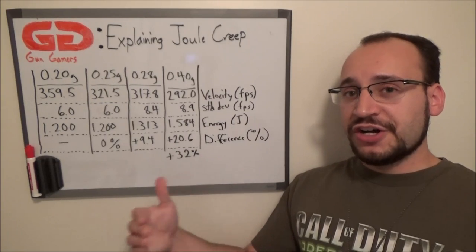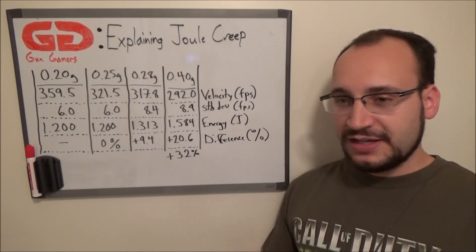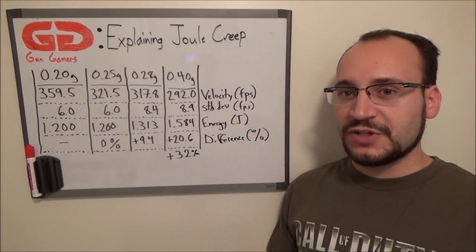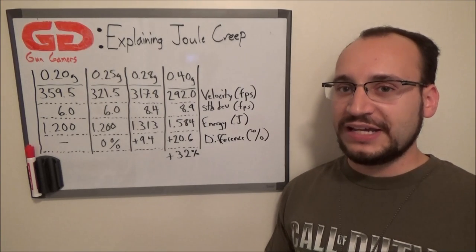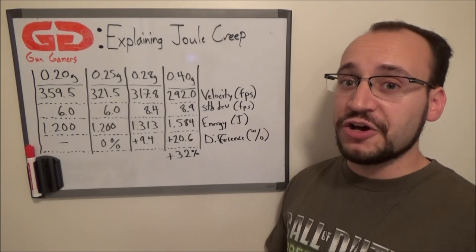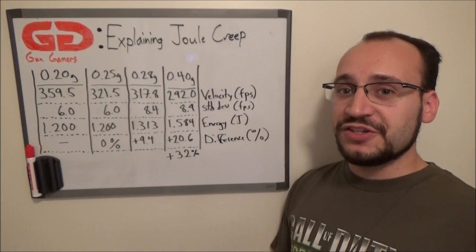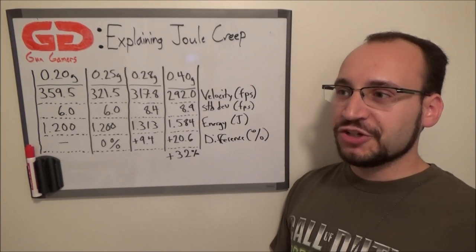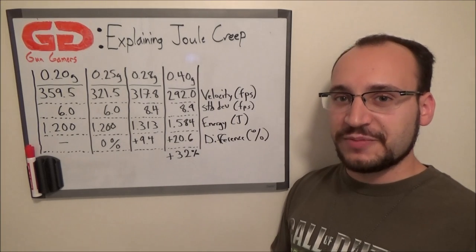However, you're relying on your players to tell you what BB weight they're using. When they chrono, they might tell you they're using .28s but in reality they're using .30s, .32s, or even higher. That's blatant cheating — you're cheating the chronograph by taking advantage of this type of phenomenon.